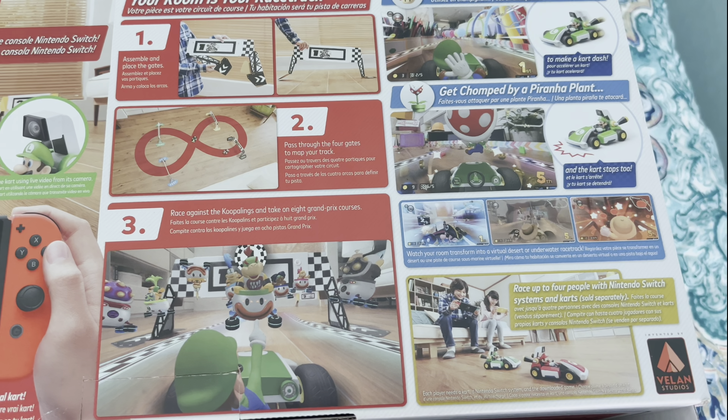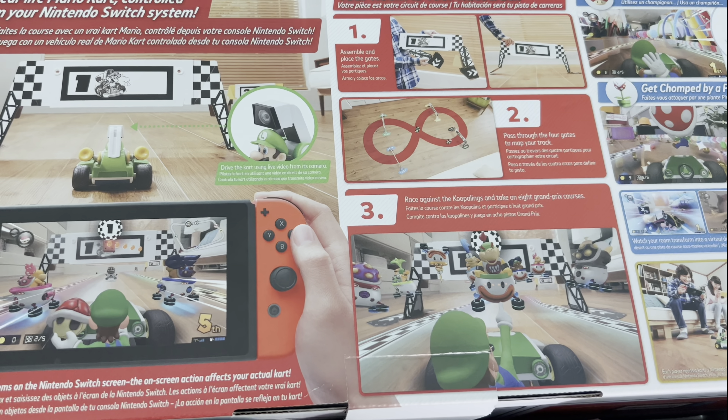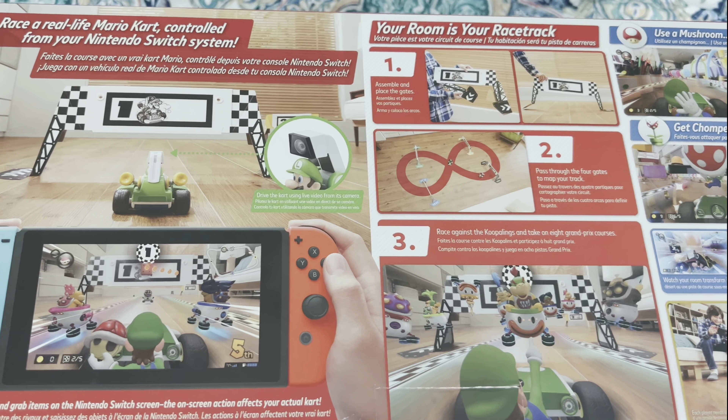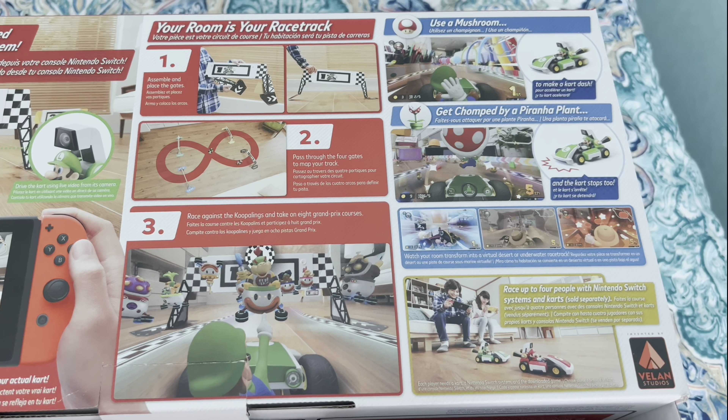You can set up your own racetrack and make the game control it. There's a first-person point of view on screen, and you can also see the remote control car go around — pretty cool.